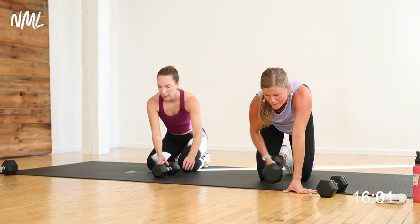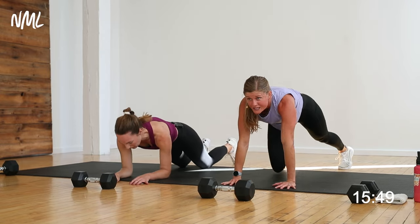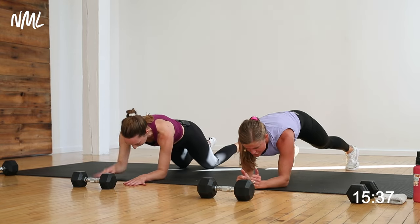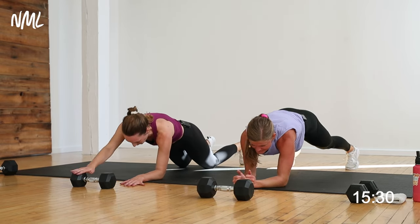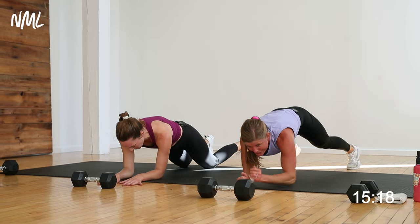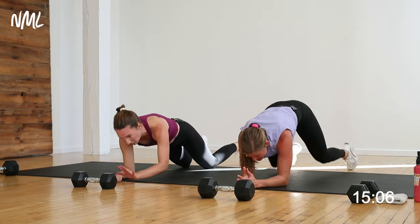We're going to stay on the ground. Take the dumbbell and put it out in front of you. Rachel's going to hold a low plank and reach for that dumbbell. I'm going to do one army crawl — drop to forearms, reach, reach, then push back up to high plank. Take the plank from your pace, your level. Forearm, forearm, reach, reach, push up, push up, drop, drop, reach, reach. This is slow and controlled core — our core stabilizes us as our arms and legs move away from our body. We're also hitting deep transverse abdominals, shoulder strength, chest strength, and tricep strength.